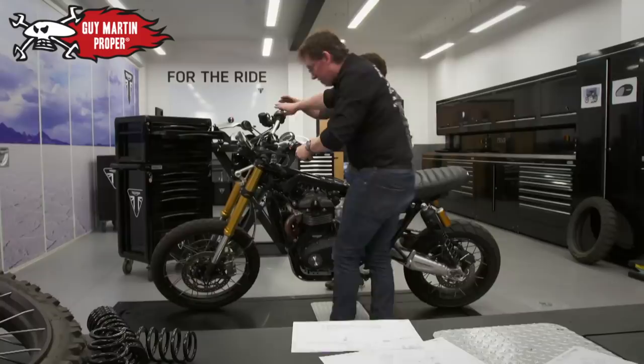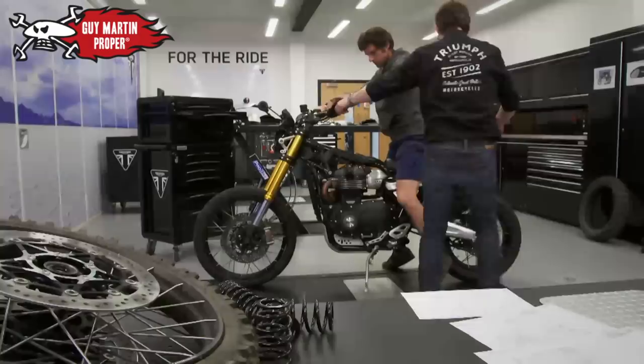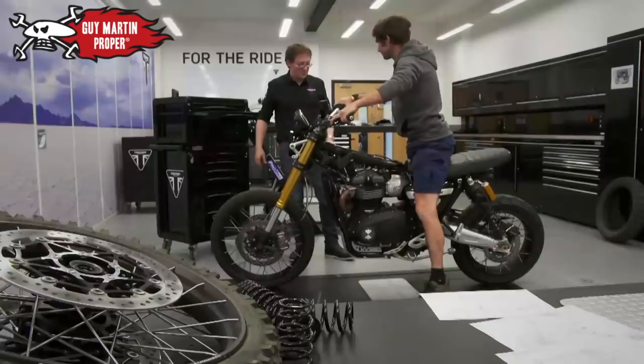Just sit astride that and see if you can tell the difference. Yeah, I feel the difference just moving it about in the workshop. It does feel lighter — half manageable, really. Noticeable.